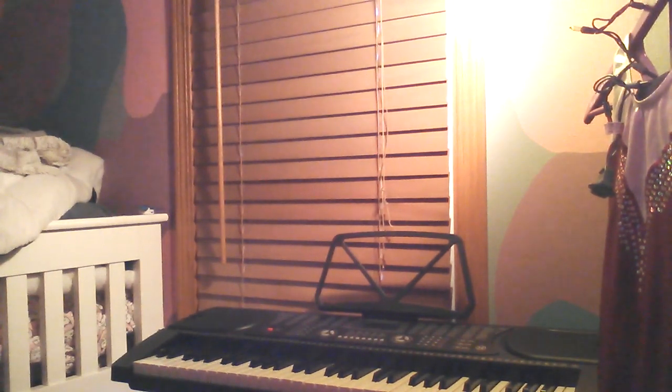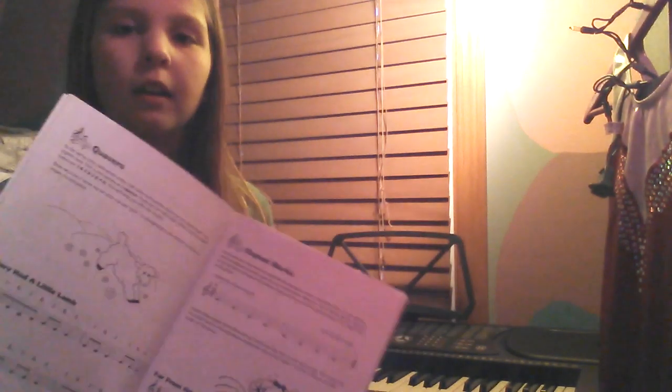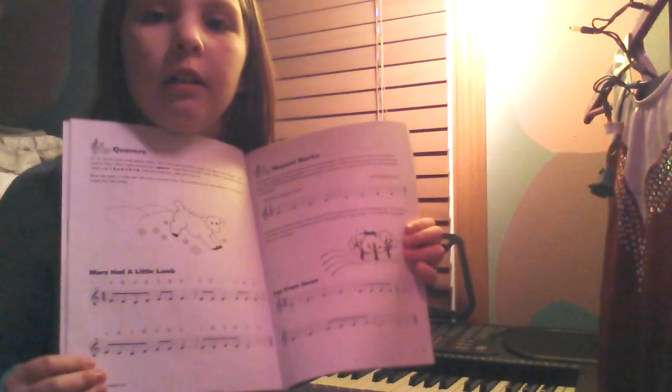Welcome to my channel. I am going to be playing the keyboard — I'll have you have a look. Just a second if I can find this. And today I'm going to be playing Mary Had a Little Lamb. We're just going to get through this first. I'm Lily and I'm 8 years old.